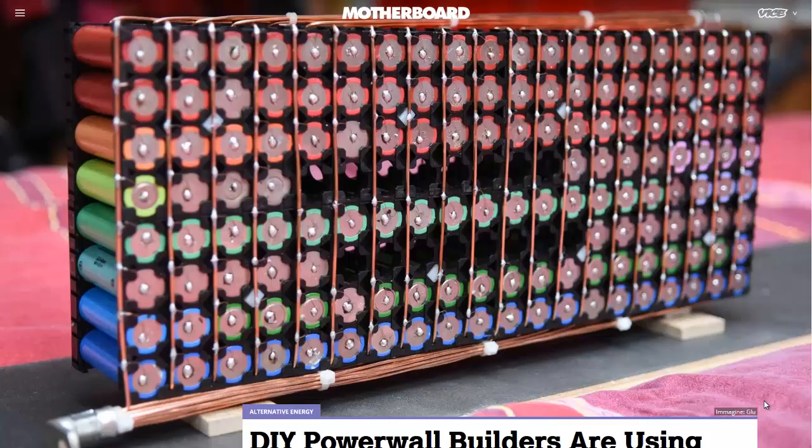A lot of people have decided to use recycled laptop batteries to create an array of these lithium-ion cells pictured here, and then feed them into their own battery management system.